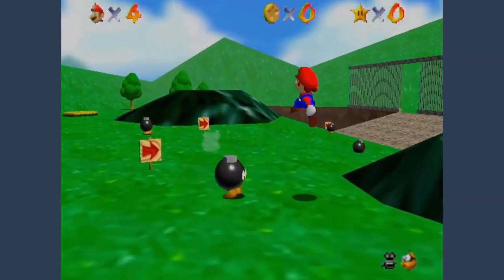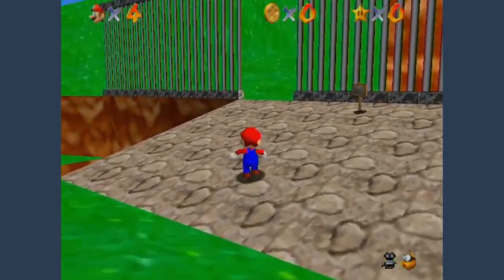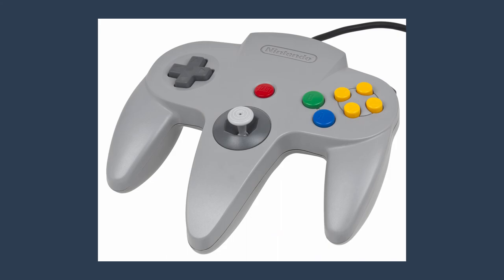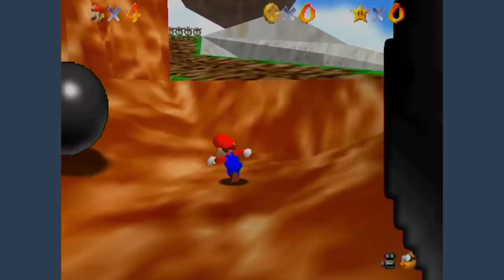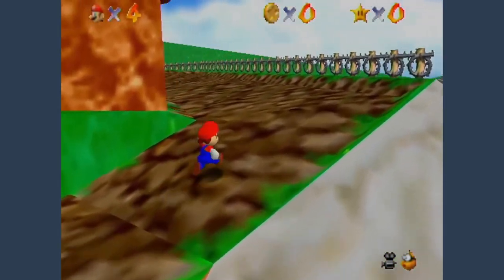Nintendo realized that we need a way to move in all 360 degrees in a 3D space, so they did this. If I didn't know what video games were, I would tell you this is some kind of a sex toy. Why the hell are there three grips? Who are they selling this to, some kind of an alien? I guess it works, but you just don't have easy access to the entire controller at once, which is dumb.